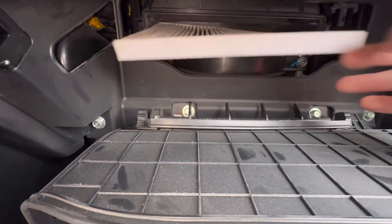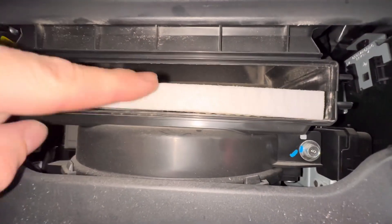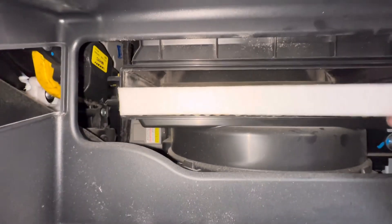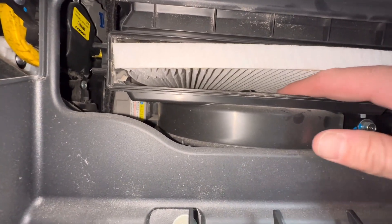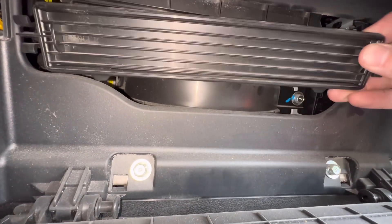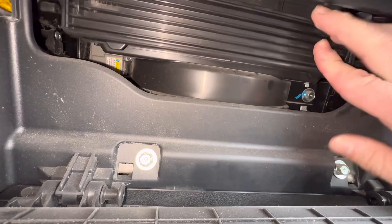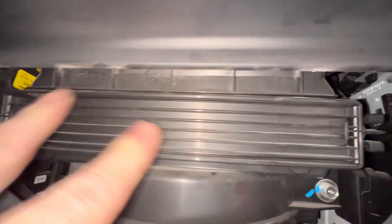So when you get your new one, slide it right in there. Sometimes these filters have airflow markers on them, so if it does, make sure you install it correctly. With this car here, the airflow is going down. Then just get the door back on like so.